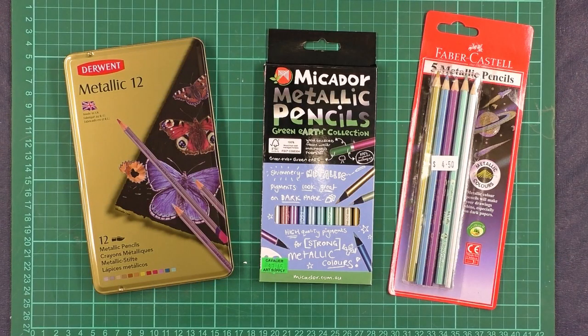Hello, Peter Hewitt, La Artistino. Today I thought we'd have a look at metallic pencils.